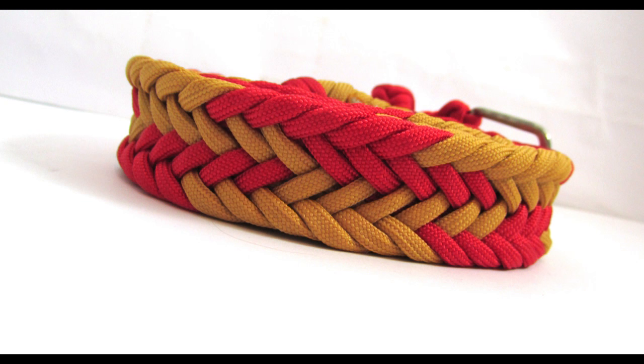So guys, I hope you enjoyed this quick tutorial. Making belts is a very practical way to use paracord and allows you to wear an ample supply of paracord for emergency situations as well. Thank you for joining me and see you next time.